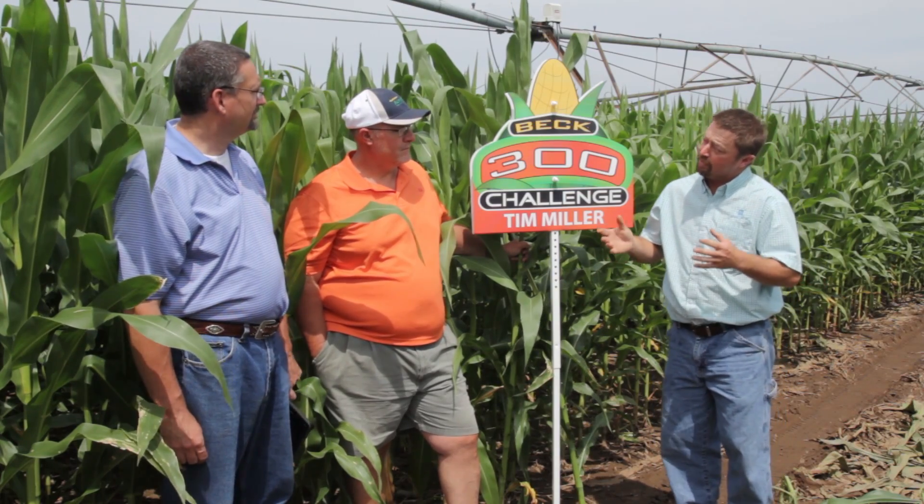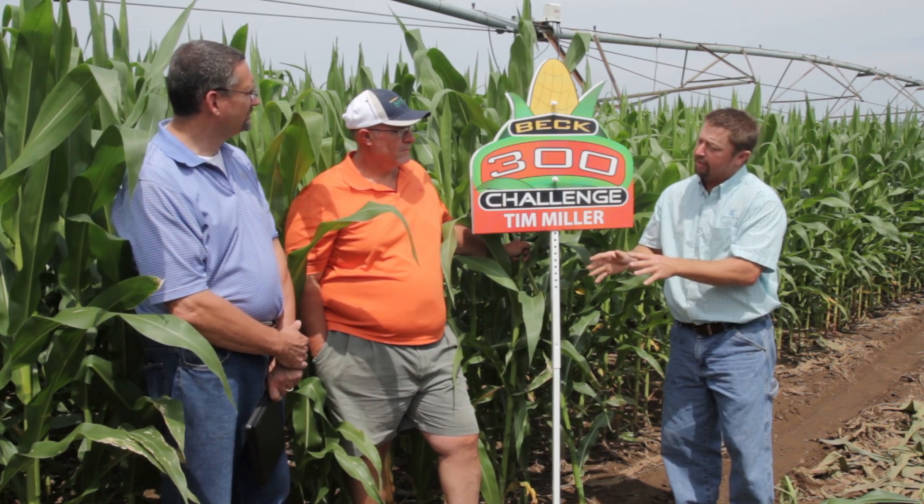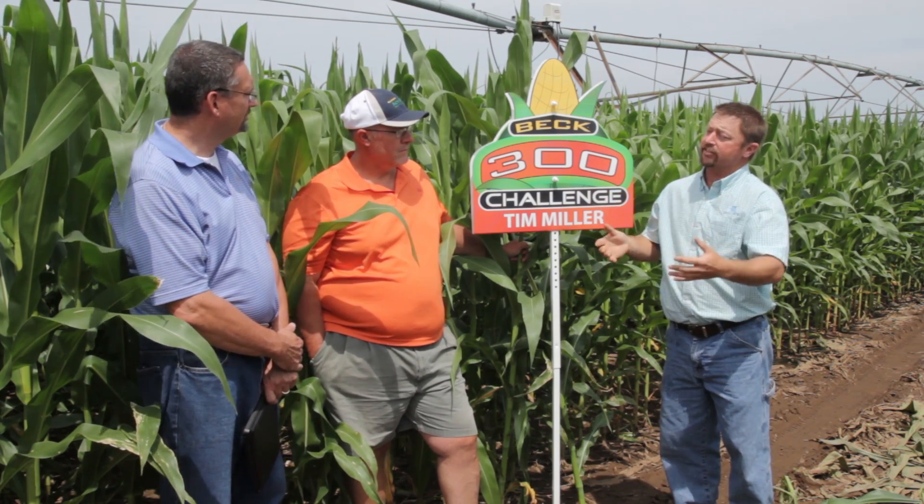It's been about a month or so since we've been here. I think the corn was about V5 or so. Corn looked really good last time we were here. Tell me about the conditions you've got here today.